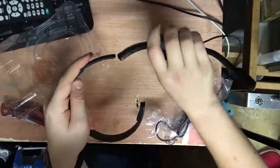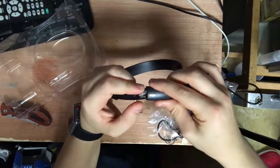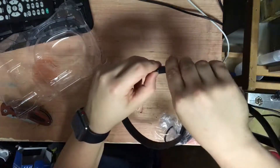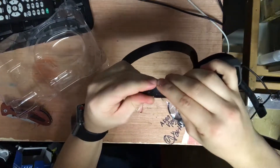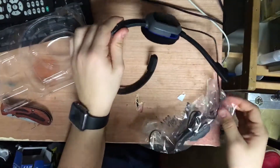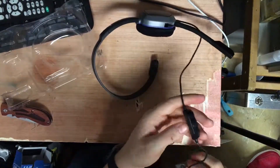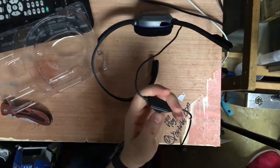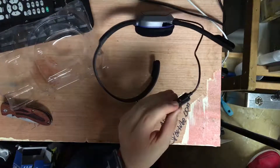This piece goes right in there — oh my god, it goes in here somehow, I know it does. There we go, got it. And it's got the swivel here. Here's the controls: volume up, volume down — I'm not sure which way — and a switch to mic on and off.